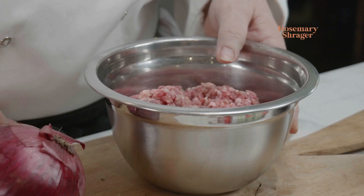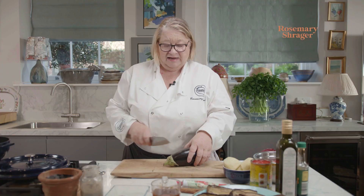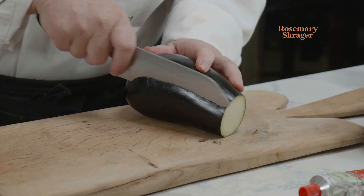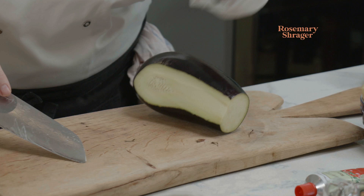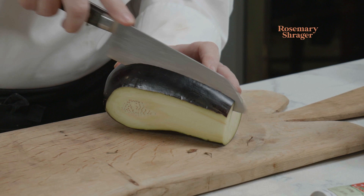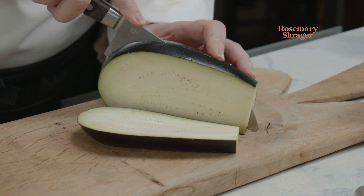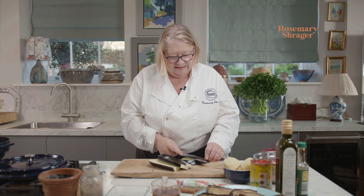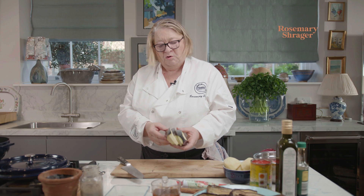Now here we have some lovely lamb and some aubergines. What I've done with these aubergines — I'll show you first — I have cooked them in the oven. I want to do that in advance. All I do is take the top off and take off the outside. Now the trick is to cut them thickly, so I'm going one, two, three — we can just about get a fourth slice. So I've got four slices of aubergine.